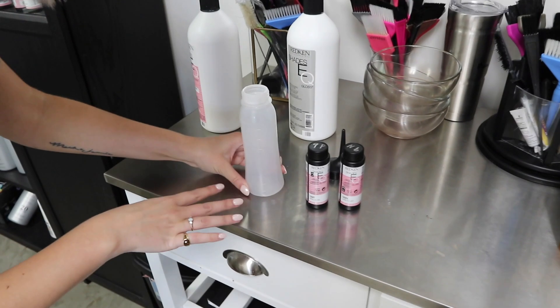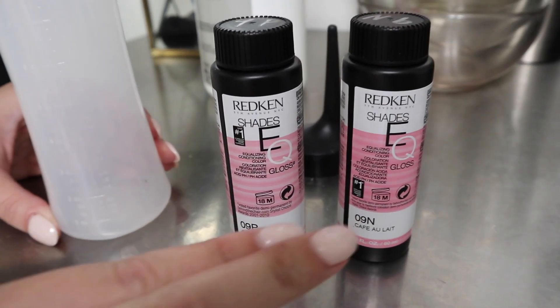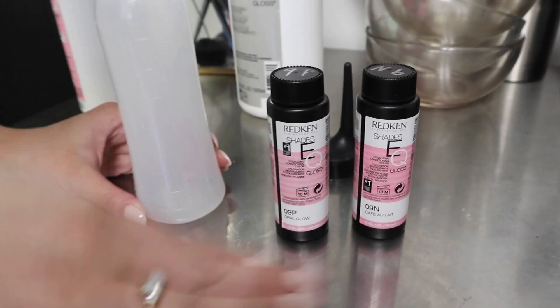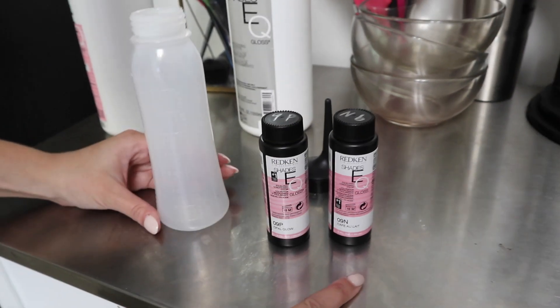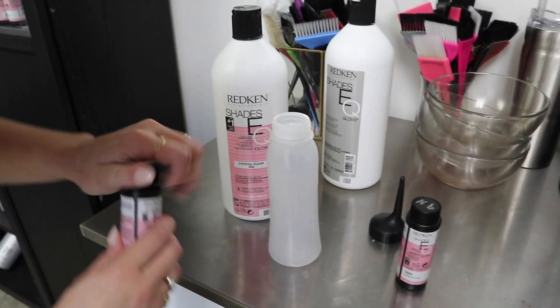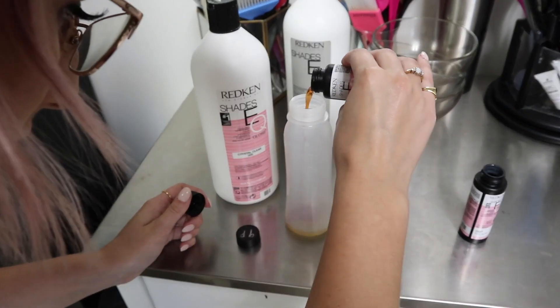For her toner I'm mixing up 9P and 9N with clear. I'm going to do half an ounce of these two together - so that'll be one ounce total - half ounce of 9P, half ounce of 9N, then one ounce of crystal clear, and then two ounces of developer.